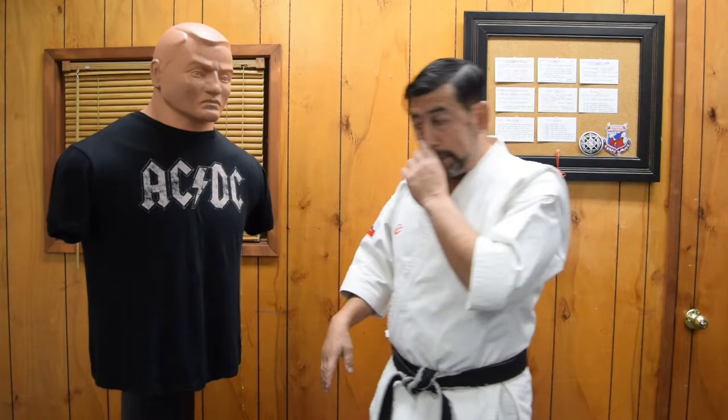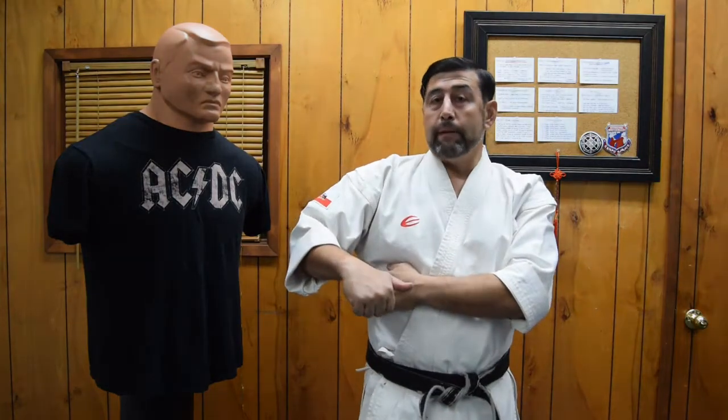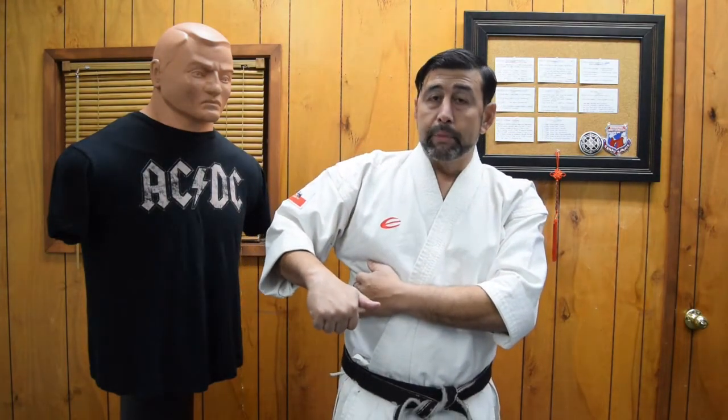Now the targets for Urasuki are the ribs — the floating ribs. This is one of my favorite parts to punch, because here you can receive punches and take it. Do a few crunches, a few sit-ups, and you're able to absorb the pain and the punches, and get your opponent tired. But the floating ribs are different, because every punch that goes on the floating ribs will make you feel like the bones are separating a little bit — and that's not good news. Because here we not only have bones and muscle, we also have cartilage, so it can't be broken easily. We have floating ribs right here, and they can't get broken.